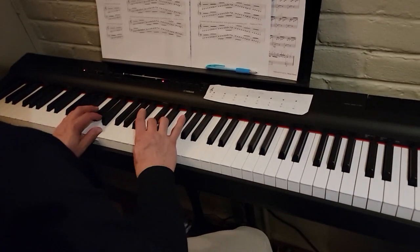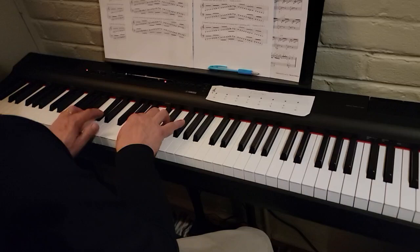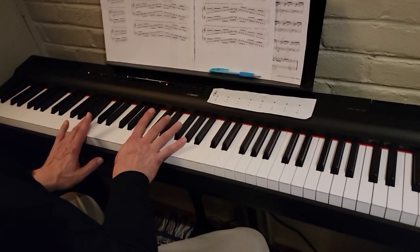Thumbs up — E, B over, D, C sharp, E. Okay, that's B natural minor.